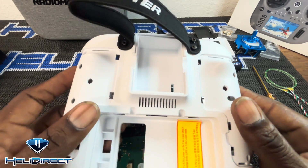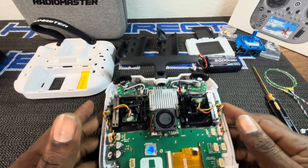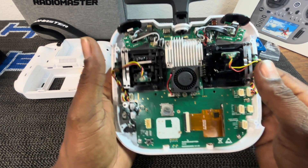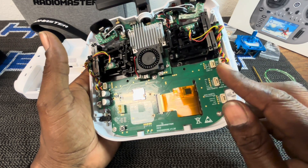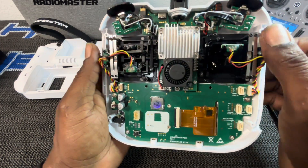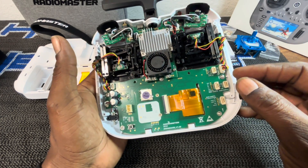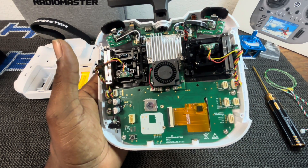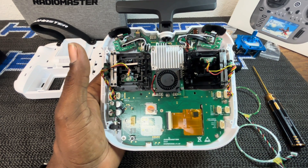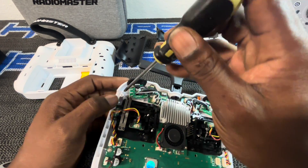I've removed the four rear screws with a number two Phillips. We're gonna remove the rear casing and place it to the side. Inside, each gimbal has four screws — one sitting back there on each — so we'll pull all four, remove each gimbal, and start the installation. We're also going to be adding the ring lights during the process to give it color around the gimbals.